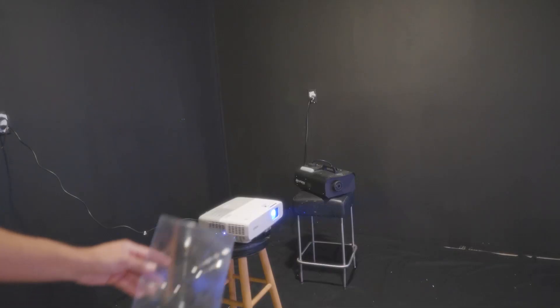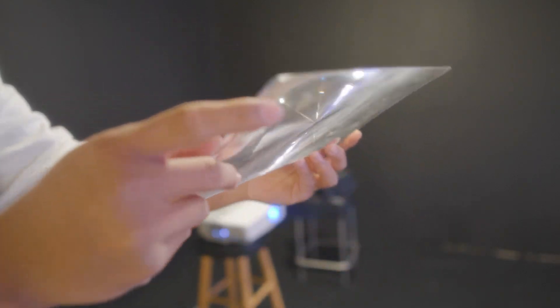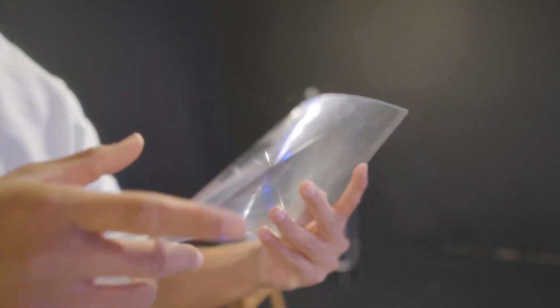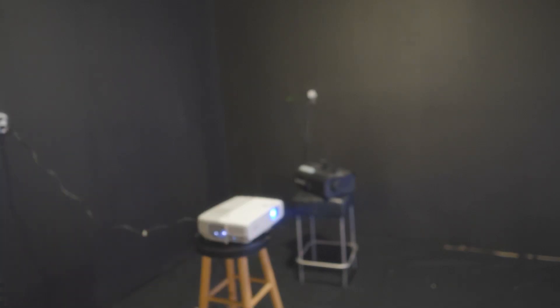The third thing you're going to need is what really completes the effect: a magnifying sheet. The one I have is a 3x magnifying sheet, but you can play around with it. Essentially, the magnifying sheet takes the light from the projector and condenses it, making it parallel instead of going all over the place. This concentrates all the light into a center point, making it very bright — and that's how you get that really cool beam effect.